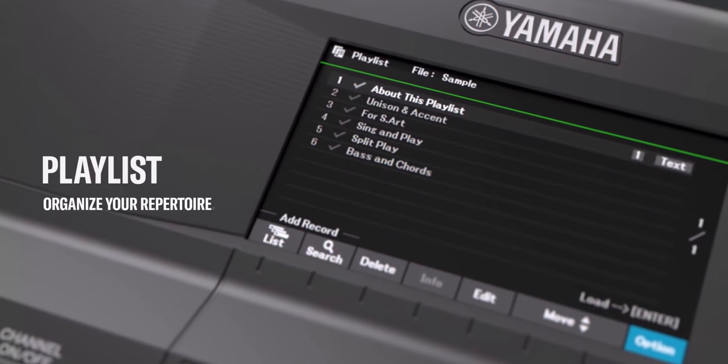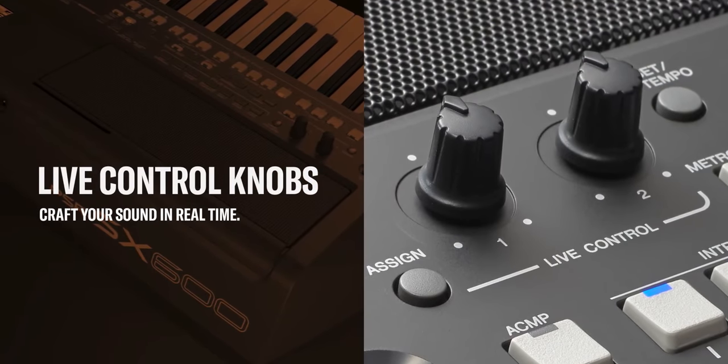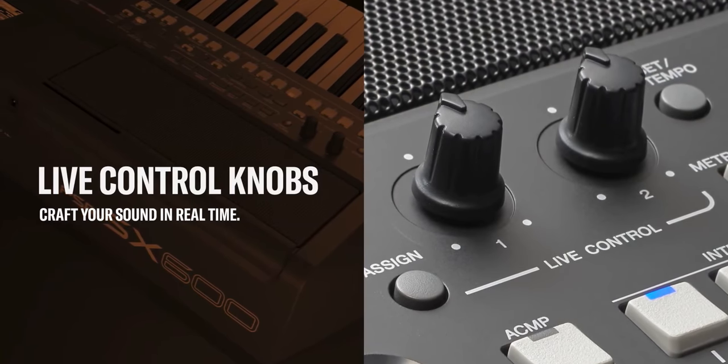Being an SX line keyboard, you also get the upgraded playlist feature, great for setting up song sets for performance — very similar to Korg's PA series songbook. Just like the S670, the two live control knobs are retained so you can dynamically morph your sounds, rhythm, and effects in real time. The multi-pads from the S670 have been retained wholesale in the SX600 — they support not only recorded phrases you play, but also short audio files you can trigger by pressing the phrase pads. And just like the S670, you can find a style creator here as well.